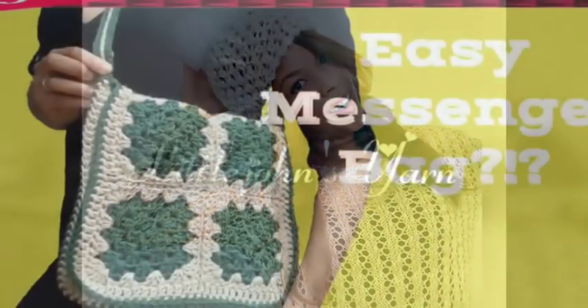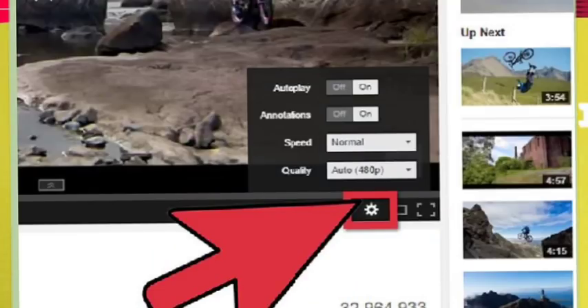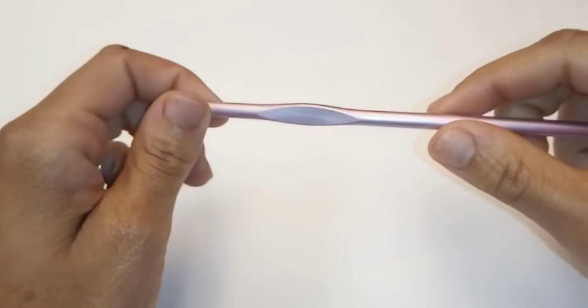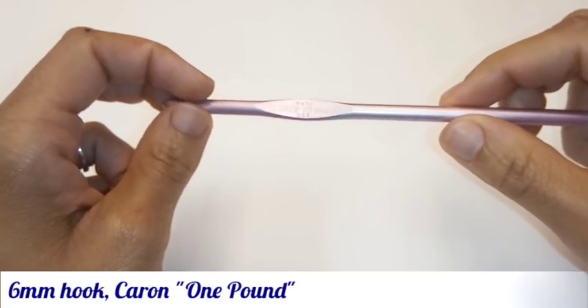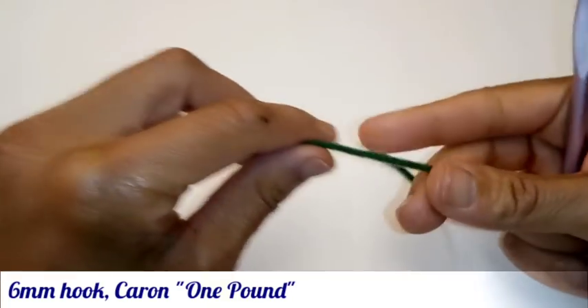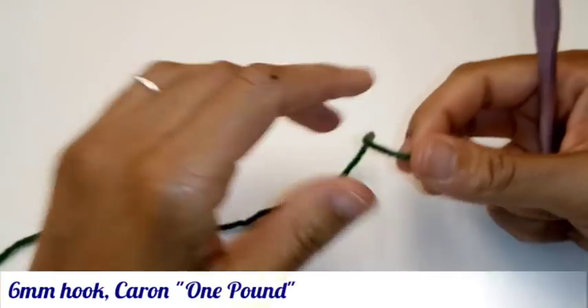Today we're going to learn how to make this crochet messenger bag. If you find this video moves too fast, look to the bottom right hand corner of your screen and you'll find a little gear button to adjust the speed to your liking. Don't forget to subscribe. Today we'll be using a 6mm crochet hook or size J and worsted weight yarn. The brand is Caron 1lb in two colors, green and tan.